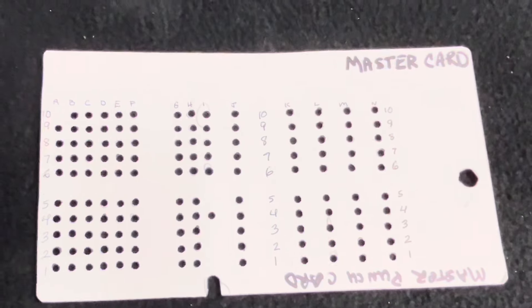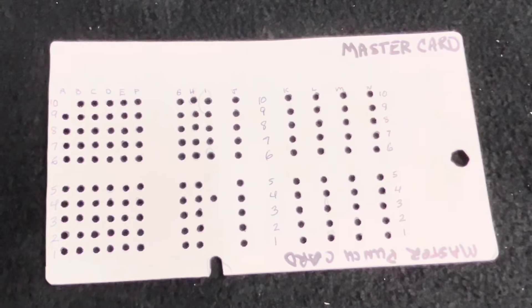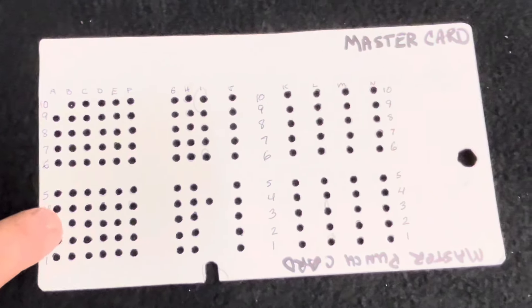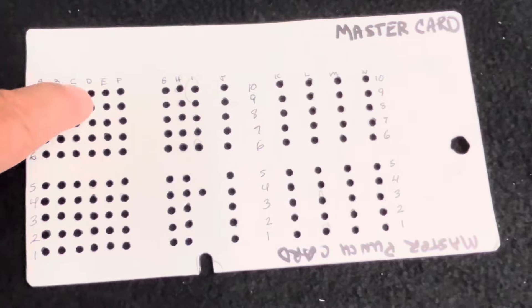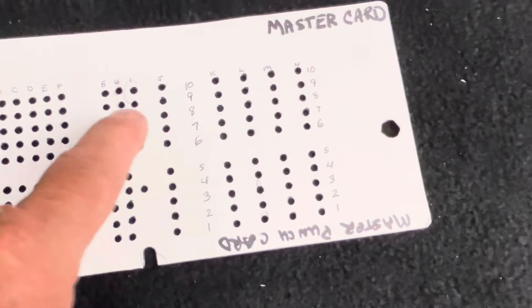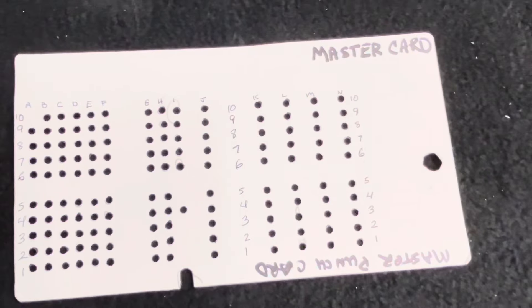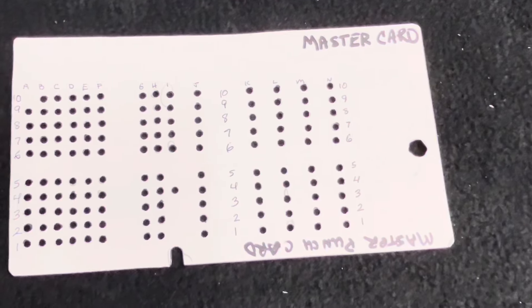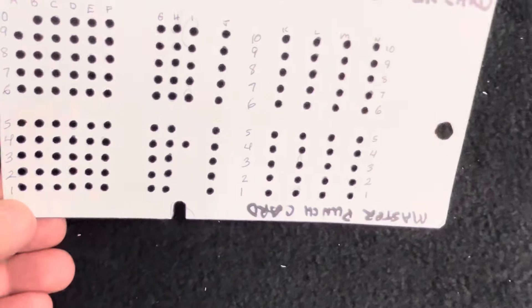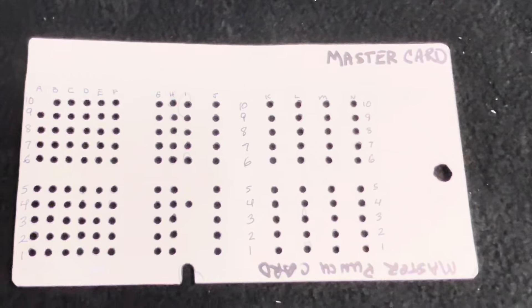When you look up a tube, you make a punch where it tells you to — for example A4, B7, D2 — you mark those holes all the way to the end and punch them out. That's how you make a card for a tube that you want to test.